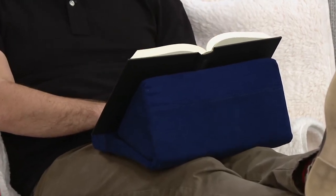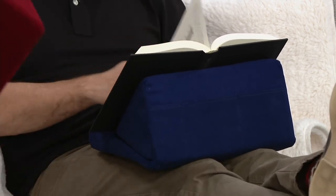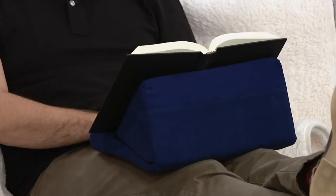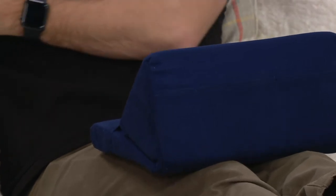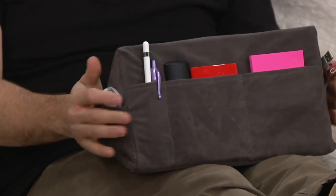Whether it's a student or maybe a grandma — my grandma's house is like a library, she has every book. This is a great thing to prop books and magazines up on so you can read comfortably. It's all about being comfortable. This is the most comfortable sell I've ever done on QVC — I can just sit back and relax. The versatility is great, whether it's a laptop, an iPad, a tablet, or a book, plus all the pockets on the side.